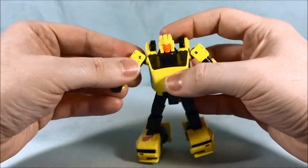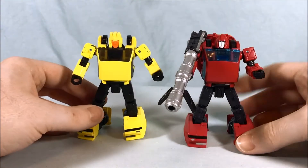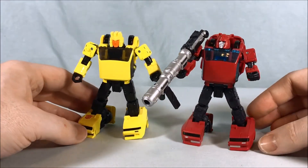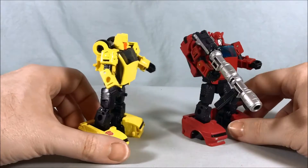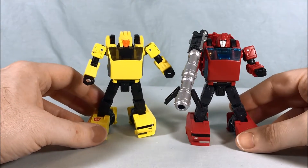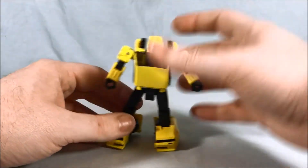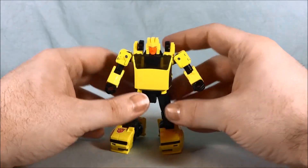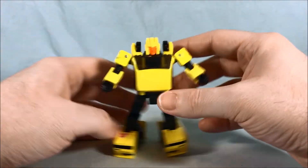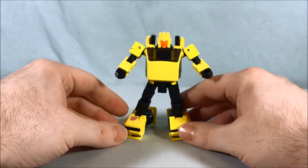They're really just trying to do one shade of yellow all the way around for consistency — I'm totally in favor of that. Real quick, here is Cliffjumper just so you can see it really is the exact same toy, just painted yellow with a different head. But that's not necessarily a bad thing — I like this mold. I'm going to buy it again as Bumblebee and pretty sure I'm going to buy it again as Bug Bite, so we're going to have a few of these.